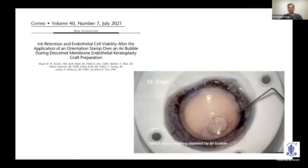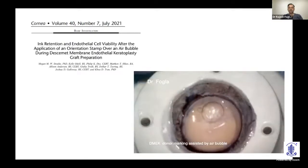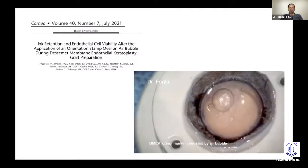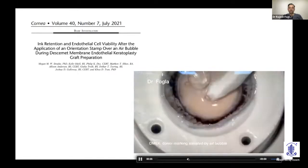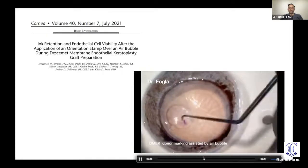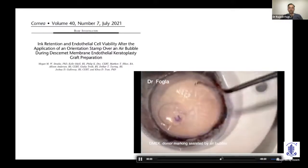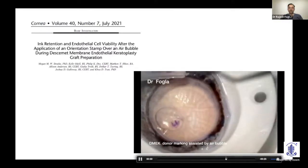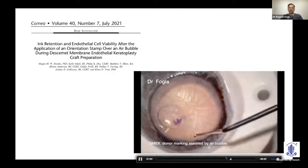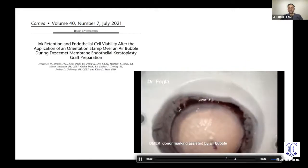After partially stripping the DM, use a 30-gauge cannula to place an air bubble within the fold of DM. Dry off excess fluid, then use a SINSKEY hook to create the F stamp very easily on the folded DM. The rest of the stromal tissue remains intact and can be used for a DALK if needed.